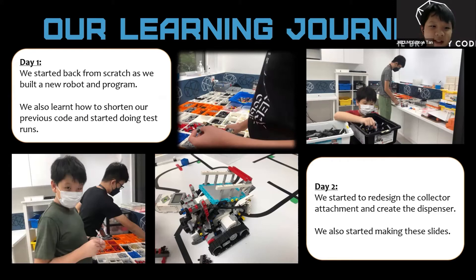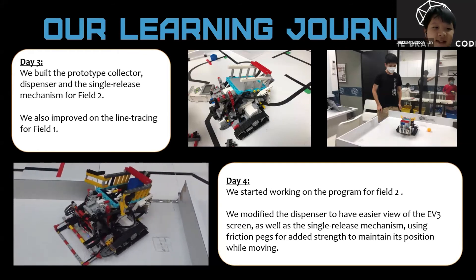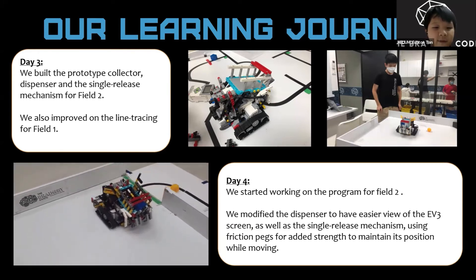On day one, we started from scratch as we built a new robot and program. We also learned how to shorten our previous code and started doing test runs. On day two, we started to redesign the collector attachment and create the dispenser. We also started making lights. On day three, we built the prototype collector dispenser and a single release mechanism for field two, and improved on the line tracing for field one.